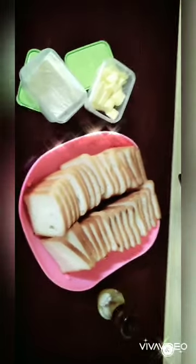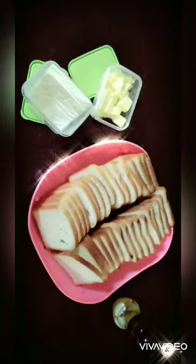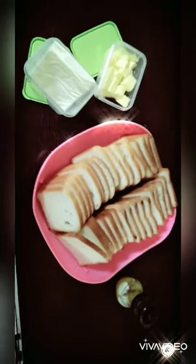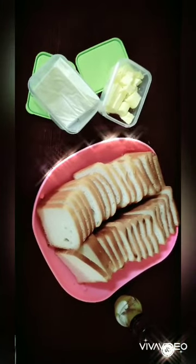Hey friends, welcome to my channel! I know you all are very excited to see today's video. I'm also very excited to make this video because it is a very easy and quick recipe. So let's get started!